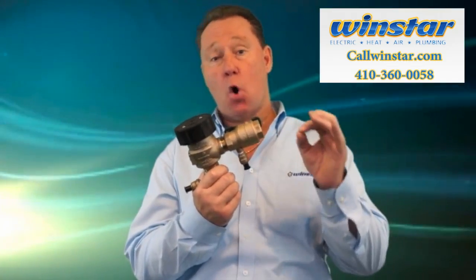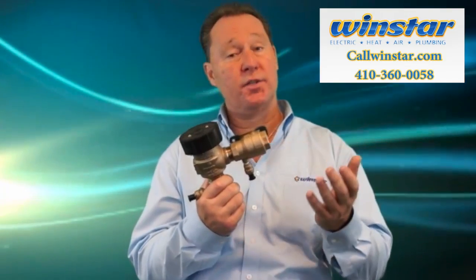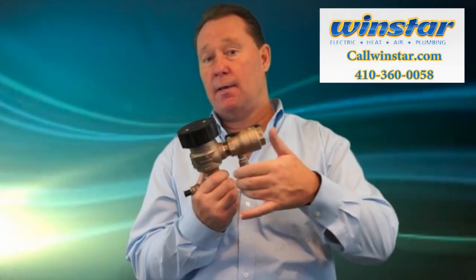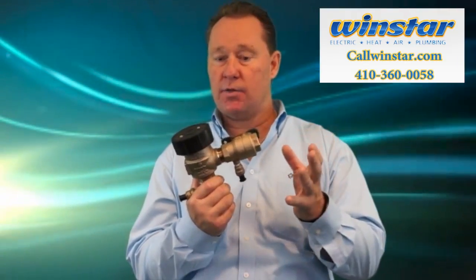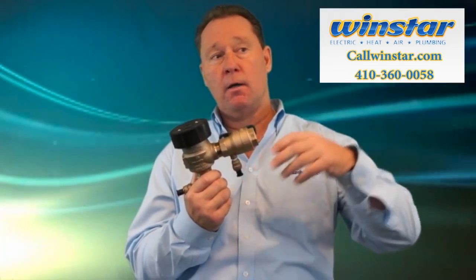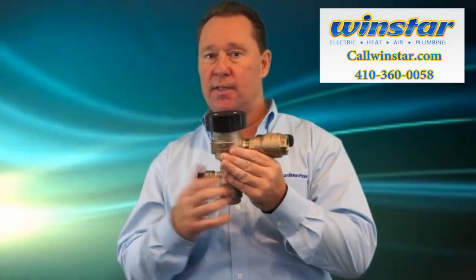If you have a really old backflow system, there's a chance that it's inoperative or it doesn't work, or there's a chance that you don't have backflow prevention at all. Quite simply, it's a check valve — it only allows water to go out and not come back in. If you have a sprinkler system without proper backflow prevention, the water will seep back into your system and eventually get into your drinking water, your bathing water, and everything like that.